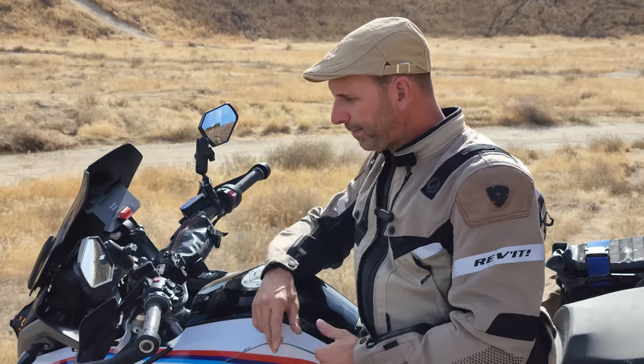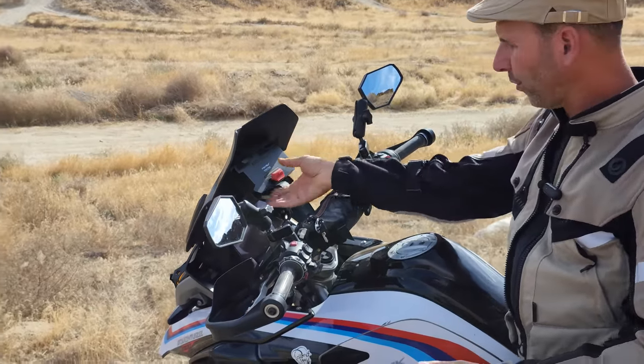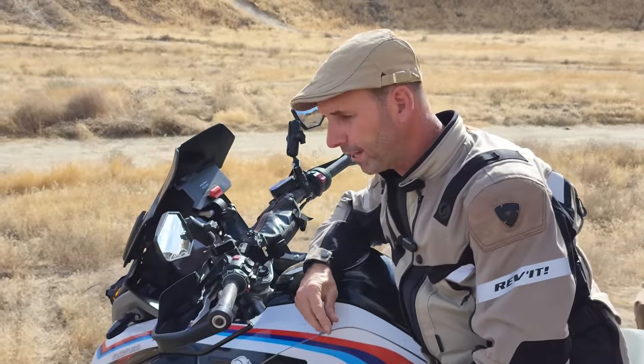The last two modifications are significant. One is cheap and it's a GS item — I'm using a Foxwolf wireless charger. This clips into the factory cradle and allows me to charge the phone on the bike. They run anywhere from around $40 to $60 depending on where you're buying them from.